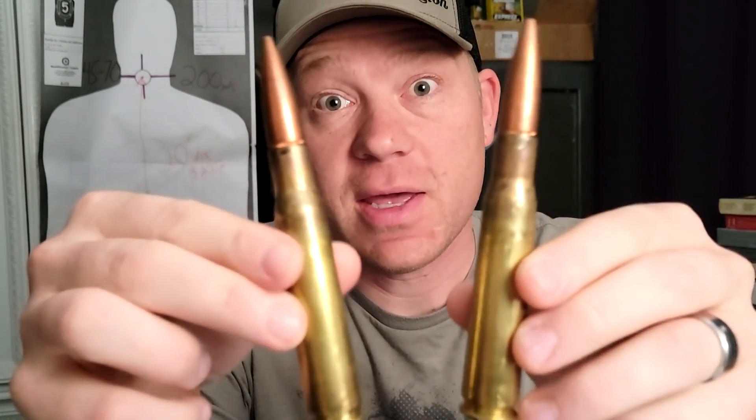Hey everybody, this is about to be a really fun video. We're breaking out the 50 BMG — probably the number one most requested topic in the comments. People want to see deer hunting with the 50 BMG, drop tests, 50 BMG versus this, 50 BMG versus that. My 50 BMG is a Barrett M99, a big old 30-some-pound bolt action.